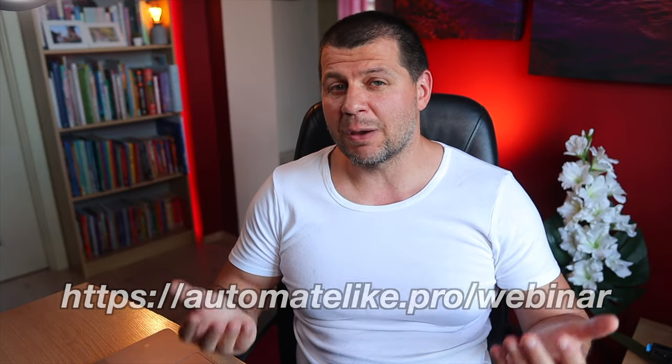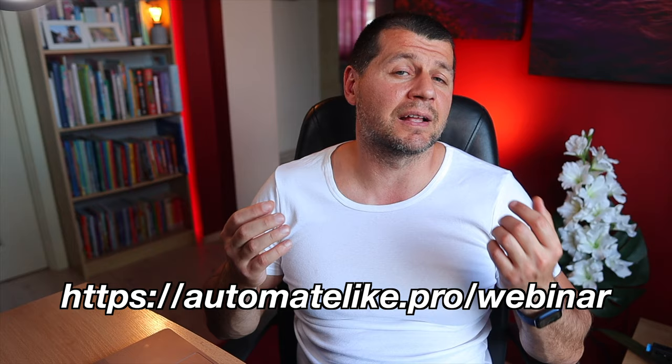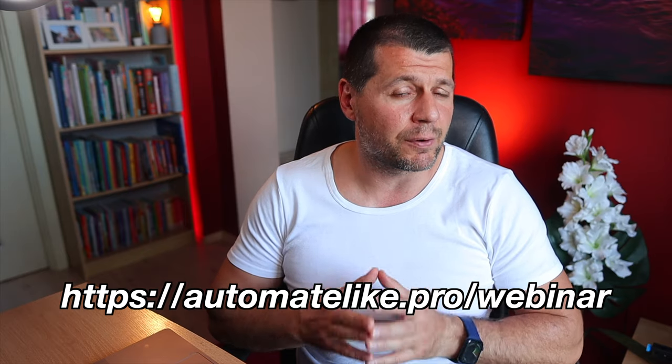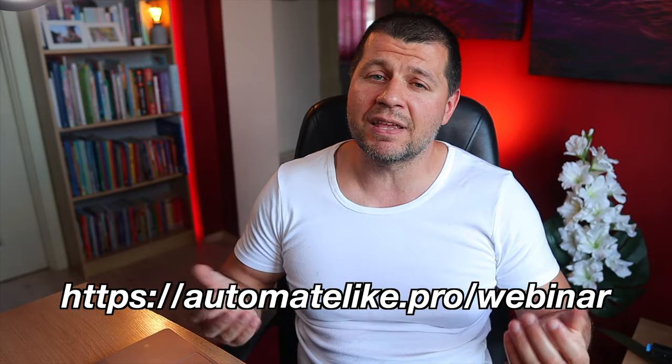A quick side note before we continue to the Home Assistant Meter integration. I want to invite you to my Home Assistant webinar where I talk about different official Home Assistant installation types, plus one secret and stupidly easy way to get Home Assistant up and running. Check this webinar on my website automatelike.pro/webinar. It is completely free and will take you only 45 minutes to understand almost everything about Home Assistant installation types.